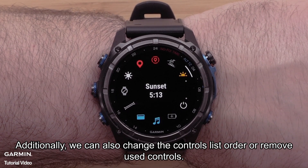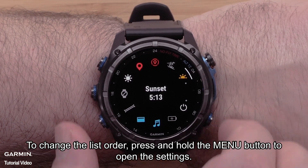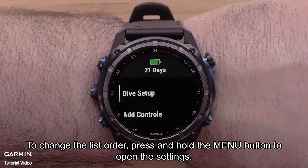Additionally, we can also change the controls list order or remove used controls. To change the list order, press and hold the menu button to open the settings.